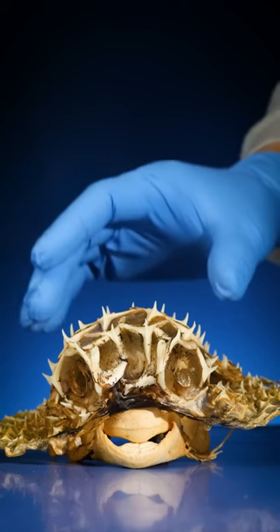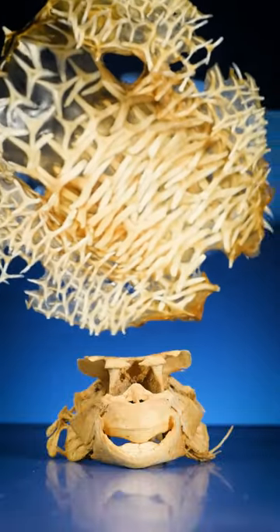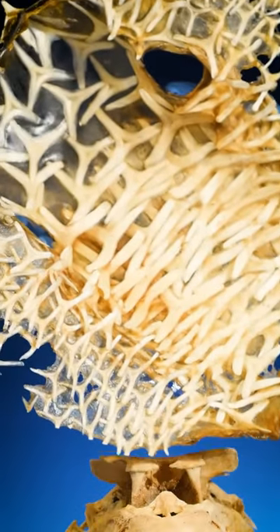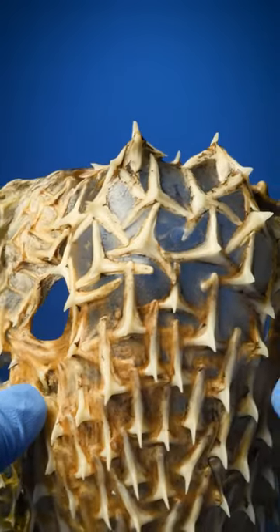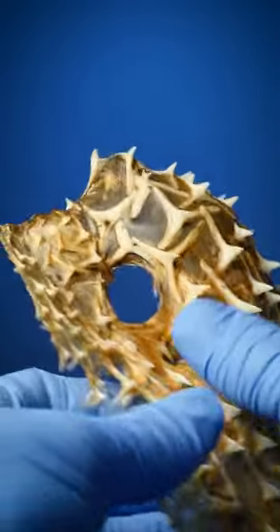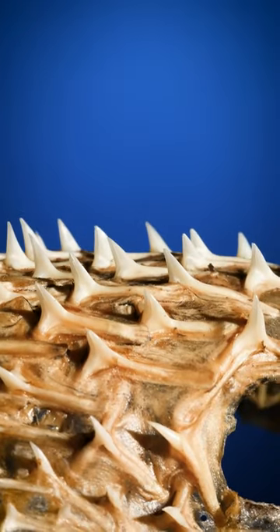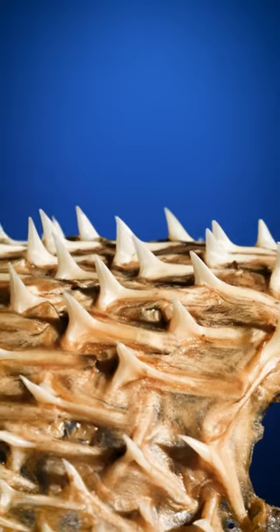Watch closely. If I pick this part up and rotate it backwards, do you see how all of the spines are kind of layered and attached to the skin? Here's a look from another angle. Turns out pufferfish spines aren't ribs at all — they're simply super modified scales on the fish's skin.